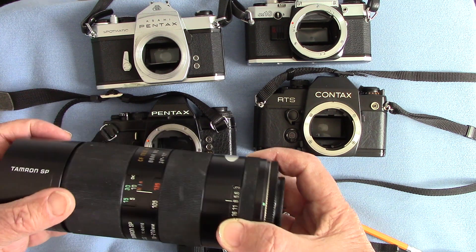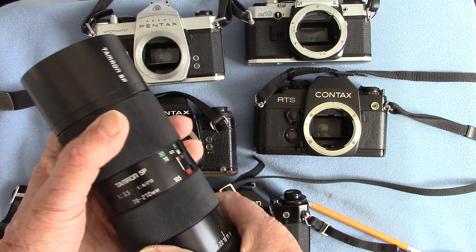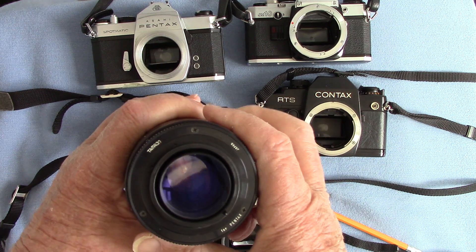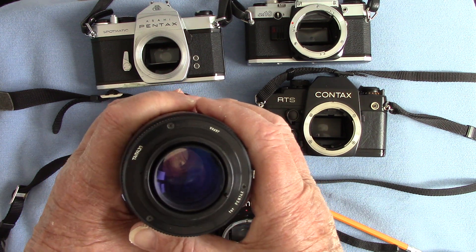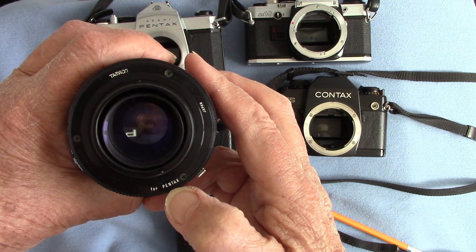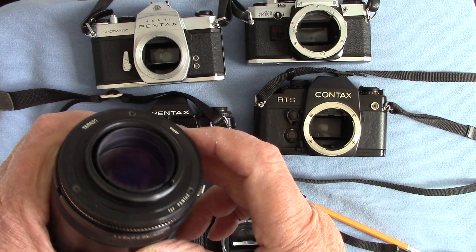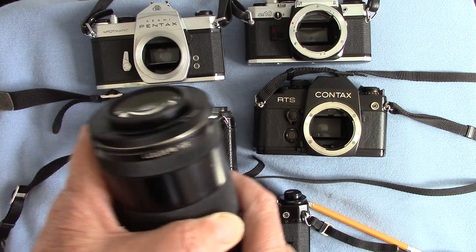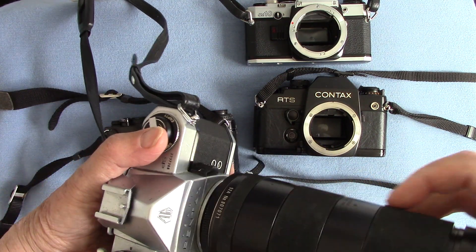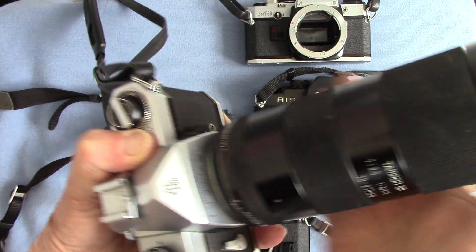So here's a Tamron lens, a Tamron superior performance zoom — actually this is the 70-210; I've got so many I've got to be careful I don't get mixed up. But on the back you have what is known as an adaptor mount, and it says here this is for Pentax screw thread mount. There's the screw thread and there's a little pin which activates the aperture. So here is a Pentax screw thread mount — we put the lens on carefully; if you drop it it's going to start getting expensive.